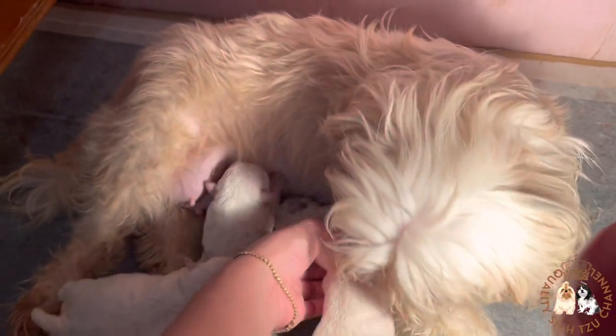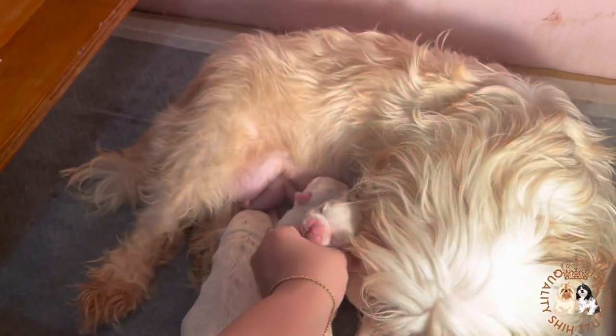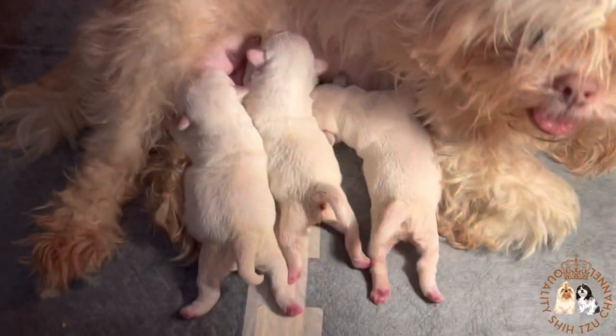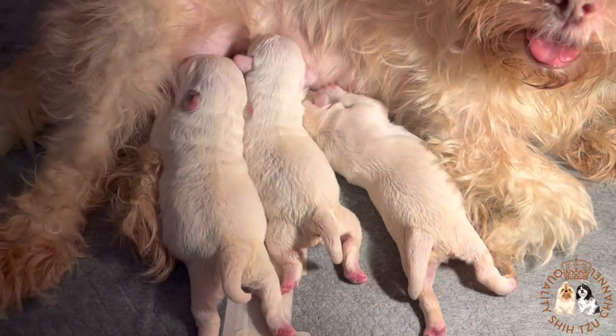We have to feed the dam three times daily and put water beside her so she can drink whenever she feels thirsty, because lactating mother dogs tend to get thirsty easily. We have to check her milk glands twice daily for mastitis, which is swollen and hard teats. Milk from the affected teats can be toxic to puppies.